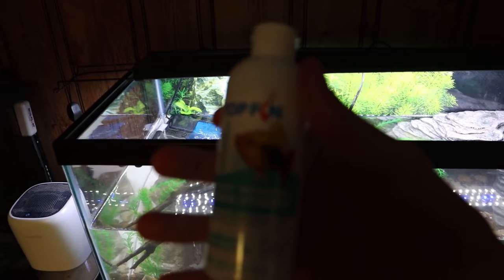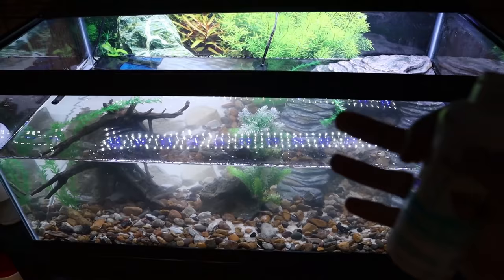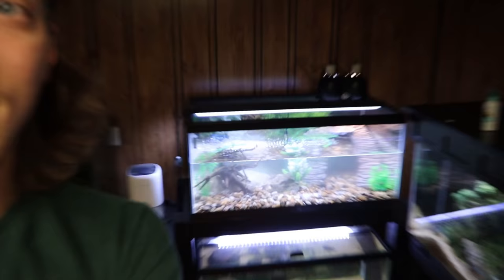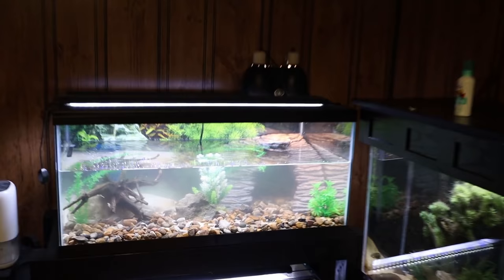The very last thing we need to do is add our beneficial bacteria starter. This is basically going to start the cycle in this tank — in other words, it's going to make this aquarium into an actual ecosystem so that waste and uneaten food can be properly broken down. This gets the water completely ready so we can add fish, turtles, and whatever else. And with that, this tank is done. But before we put the turtles in, I want to give the heater some time to get the water up to the proper temperature — probably an hour or two. So we'll let the tank sit and then be back to put the turtles in.